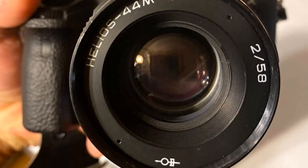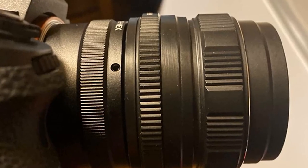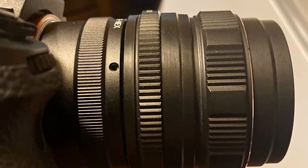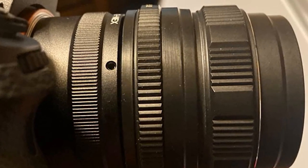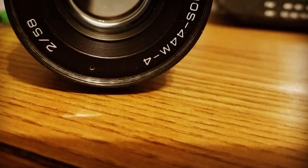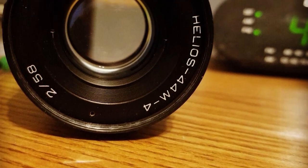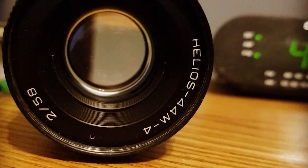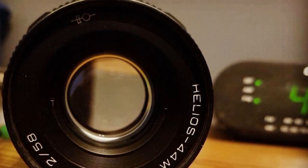It provides a distinctive swirly effect, which is favored by many art photographers. This vintage lens is known to take great portraits as well. Moreover, it can be used on modern digital cameras using really cheap adapters.